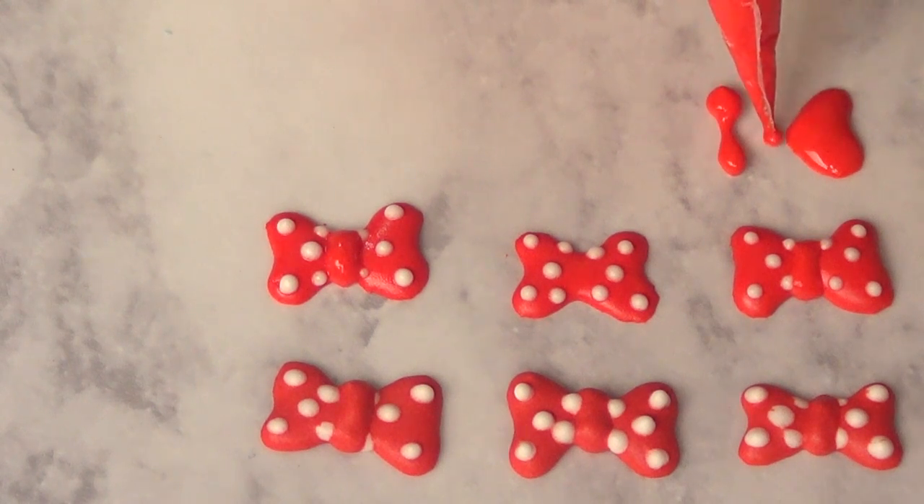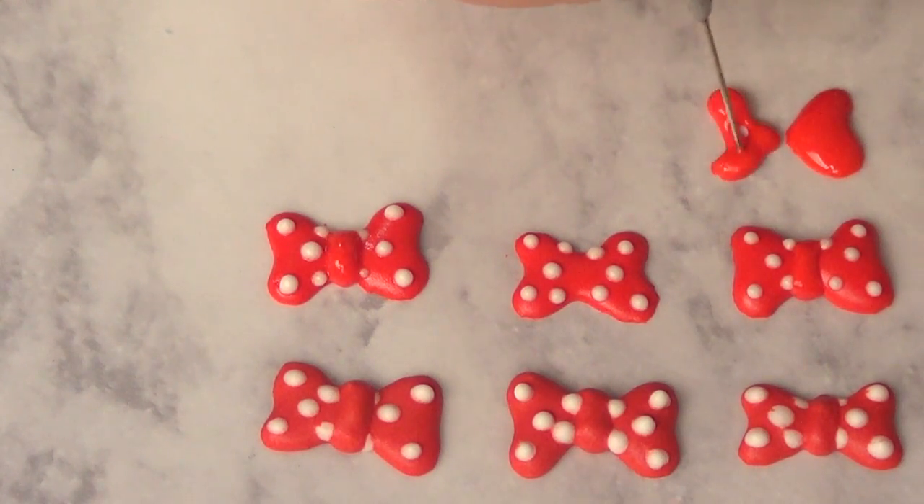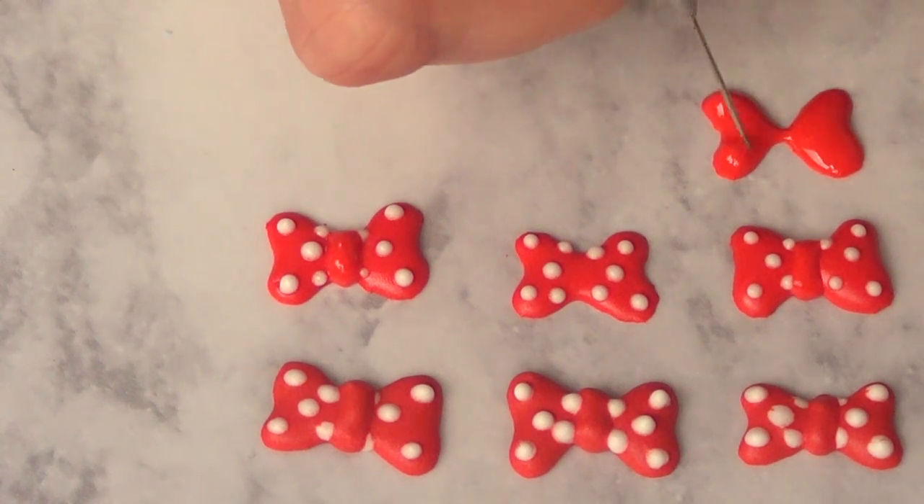For the other side, I'm going to be doing the same thing — squeeze, then squeeze again. Arrange it as you want it to be. The reason I'm doing it like that is because I want a fluffy bow. The more icing you have, the fluffier the bow is going to be.